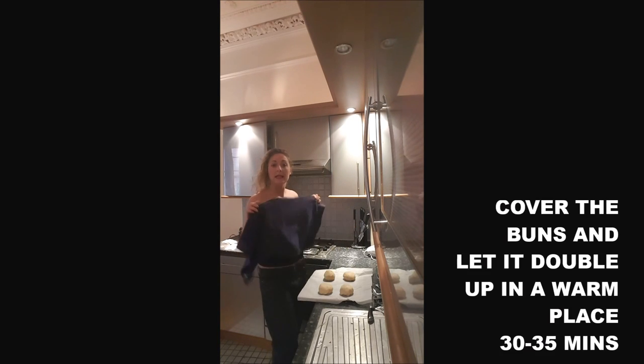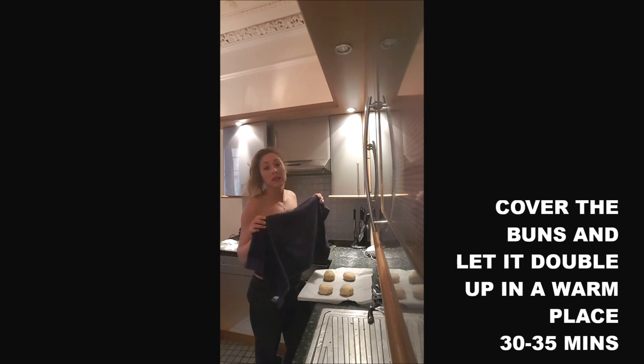You cover them and you let them double up in a warm place — on the heating, for example — for 30 to 35 minutes.